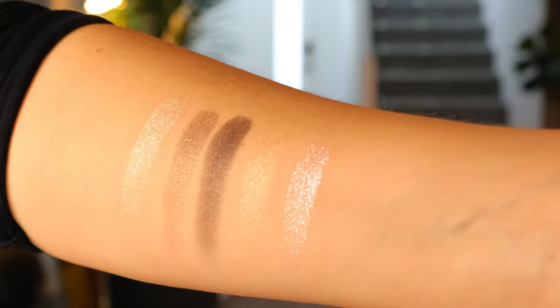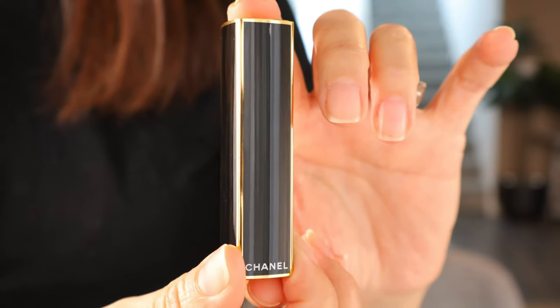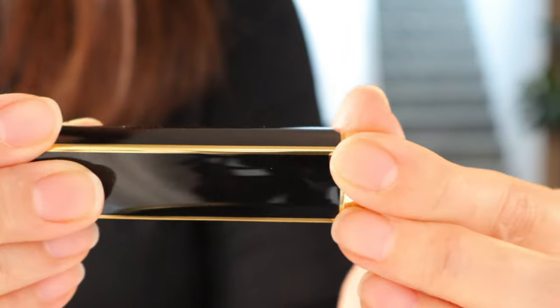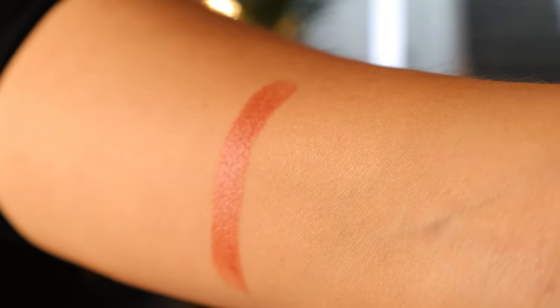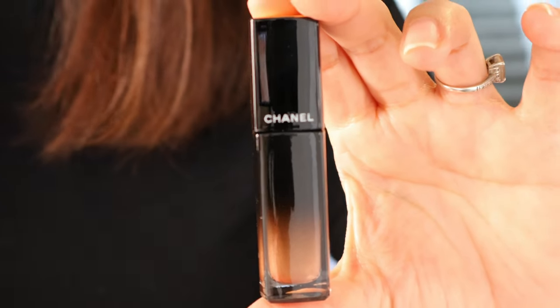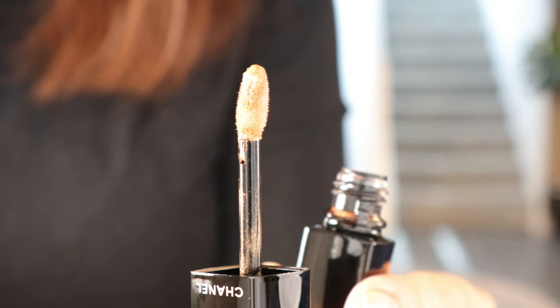I also purchased the Rouge Allure L'Extract satin lipstick in shade number 812, Beige Root — beautiful holiday packaging. Here is a swatch. Lastly, I purchased the Rouge Allure L'Extract in Golden Beige — so pretty. Here's a picture of the packaging, here is the applicator, and here's a swatch.